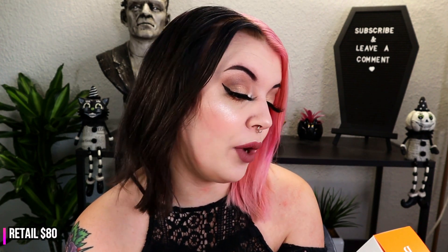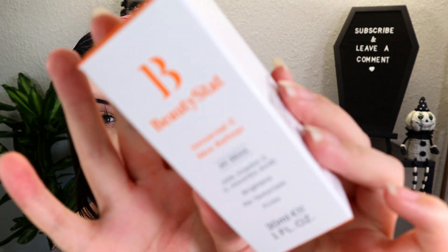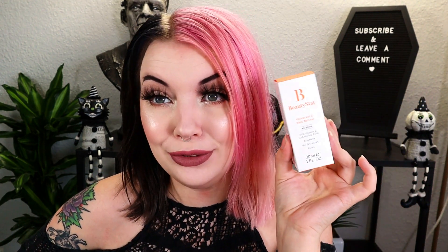Next is the BeautyStat Universal C Skin Refiner with 20% Vitamin C — it brightens, retexturizes, and firms. I'm not familiar with BeautyStat, but we have a skin-refining vitamin C serum here. It's clinically tested to decrease the look of fine lines and wrinkles and improve skin tone and firmness.